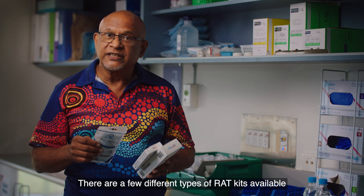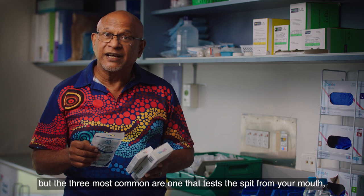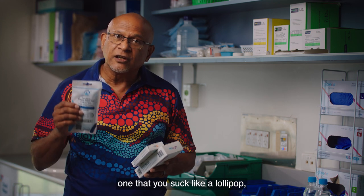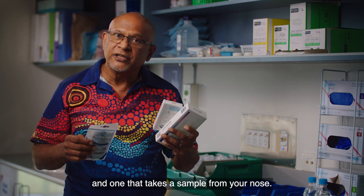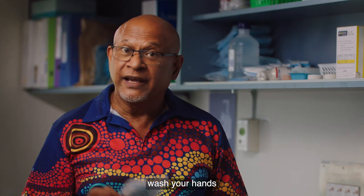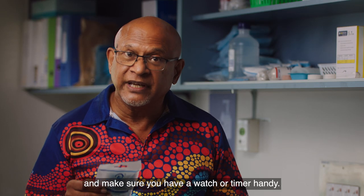There are a few different types of RAT kits available, but the three most common are one that tests the spit from your mouth, one that you suck like a lollipop, and one that takes a sample from your nose. No matter what test you have, before you start, wash your hands and make sure you have a watch or timer handy.